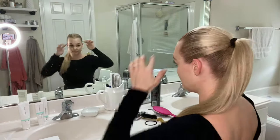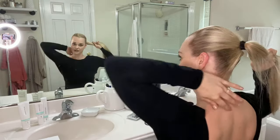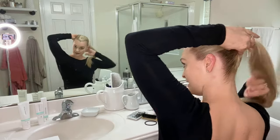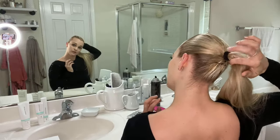Also, if you have any bangs or larger pieces of hair — like if you have shorter hair — this is when you'll want to get those secured. You're going to take your bobby pins, grab the hair, and bobby pin it up right underneath as close to the ponytail as possible, so it will be hidden by the bun.